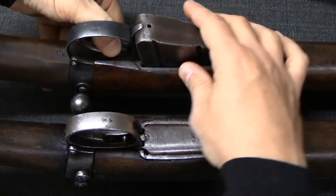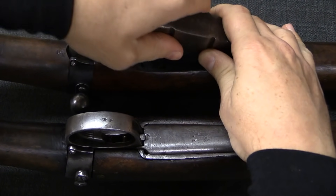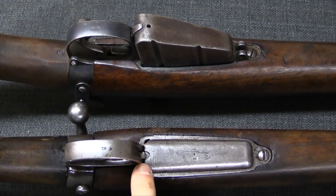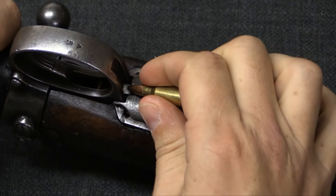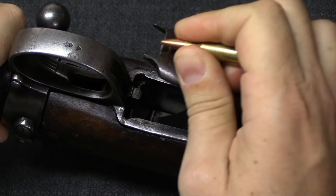On the Enfield you have a button that allows you to remove the magazine. On the new guns, instead they have a release latch, kind of similar to a Mauser, to allow you to remove the floor plate.